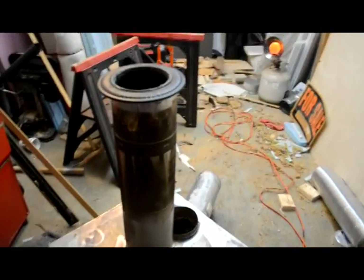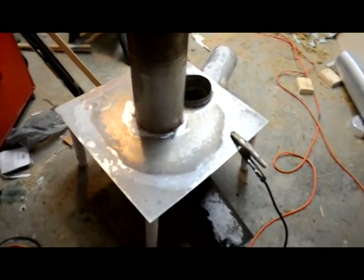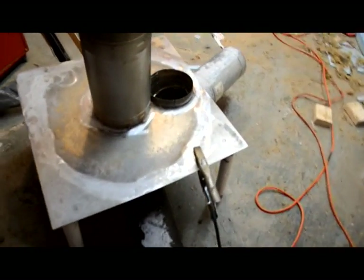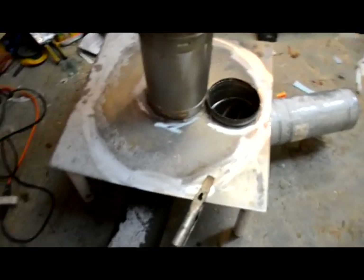Okay, here we are in my really messy garage. Sorry about the mess. It's really cold out tonight, supposed to get down to minus five. I wish I had the rocket stove.